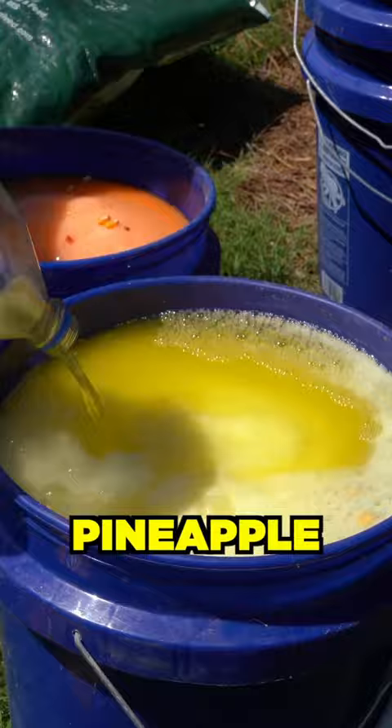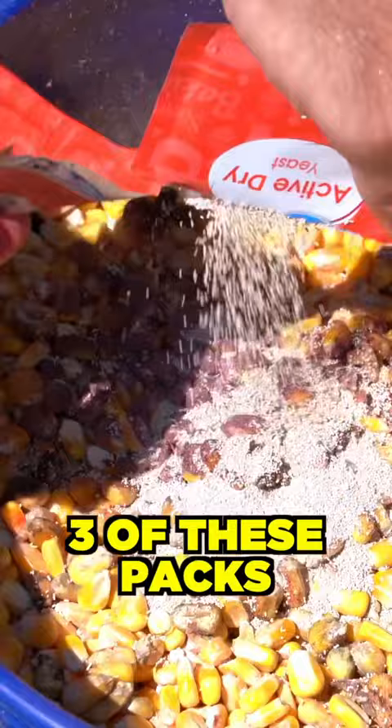Not bad. Fruit punch, strawberry, and even a little bit of pineapple. Ten pound bags of sugar, five pounds per bucket. Active yeast, three of these packs per bucket. Two or three packets of Kool-Aid.